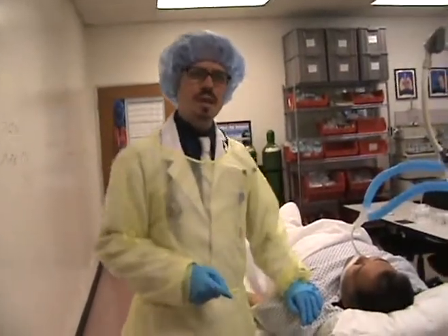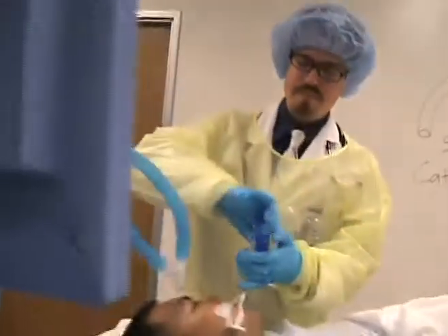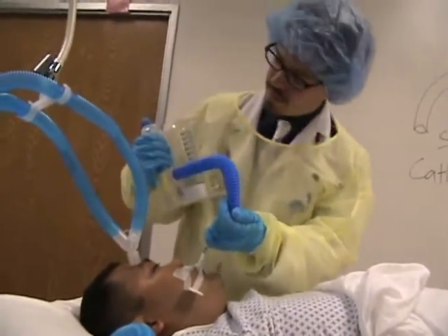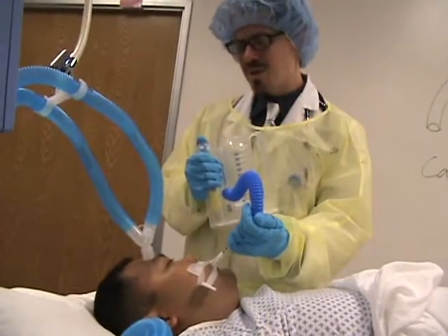For step eleven of our sheet, we're going to go ahead and perform any ordered therapies for this particular patient. Our friend here has an incentive spirometry ordered for him, so let's go ahead and perform that. Sir, I'm going to want you to inhale as hard as you can. Maybe you'll do better tomorrow.